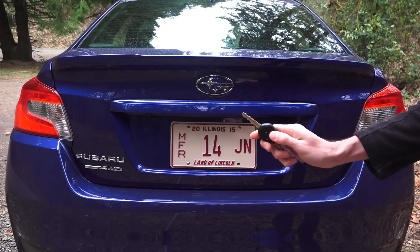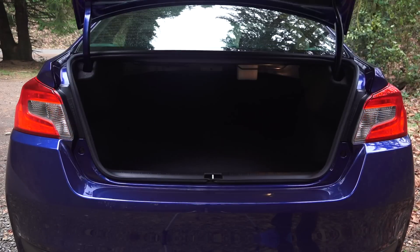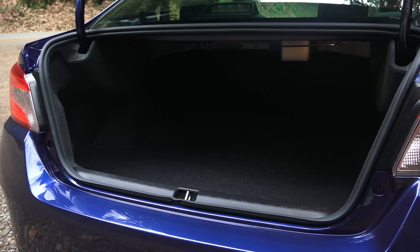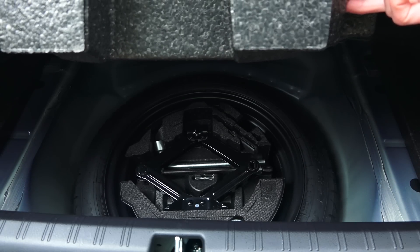To open the trunk you've got a button on the key fob. It has a 12 cubic foot trunk, which is a pretty big difference compared to the previous hatchback model which had 19 cubic feet without the seats folded down. This does however allow you to fold down the rear seats 60-40 split. Underneath the floor you've got tools, a jack, and a spare.